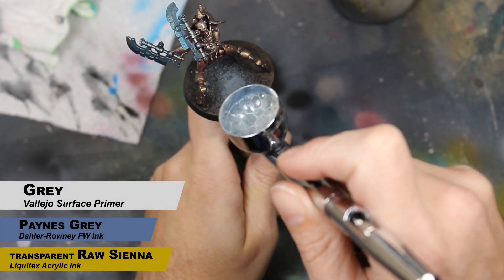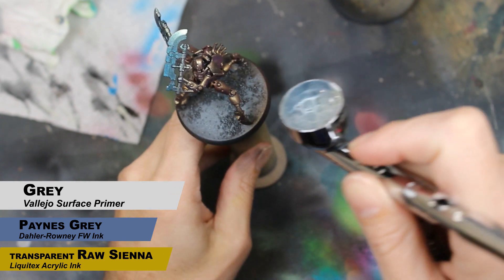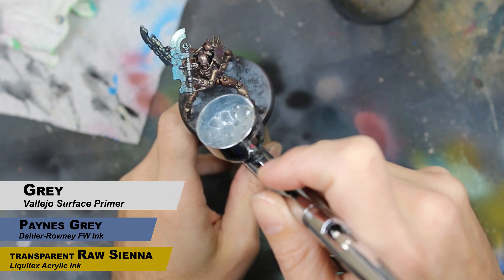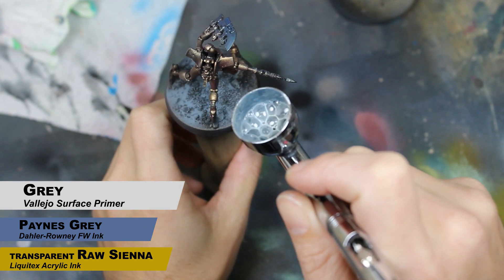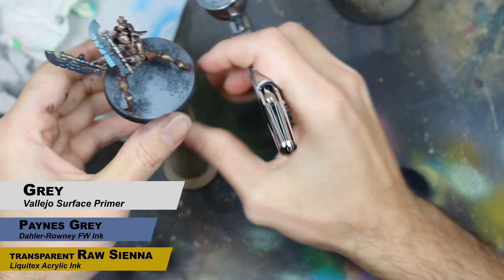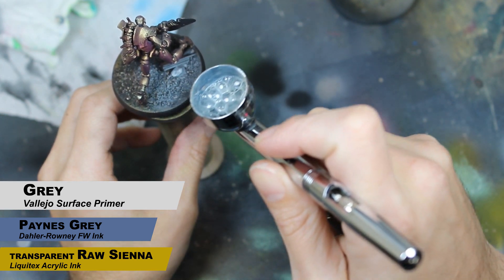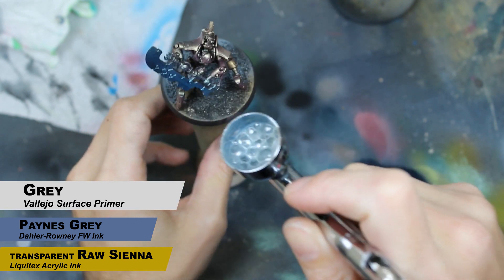Next up, I'm going to move on to the basing. I'm using a mix of Vallejo Gray Surface Primer, Payne's Gray Ink, and Transparent Raw Sienna Ink. The reason I have this weird mix is I was just trying to get a color that looked good with things I had near me, which was primers and inks mainly. You're going to get a little overspray on the legs of the miniature, but that's okay — it's just going to make it look dusty. Just spray the entire base with this color.